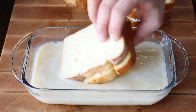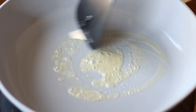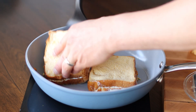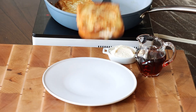Let them soak for about a minute per side to soak up the mixture. In a large frying pan on medium high heat, melt your butter and then gently place two of the stuffed french toast into the pan, letting them cook for 3-5 minutes and then gently turning them over, cooking them for another 3-5 minutes or until nice and golden brown on both sides.